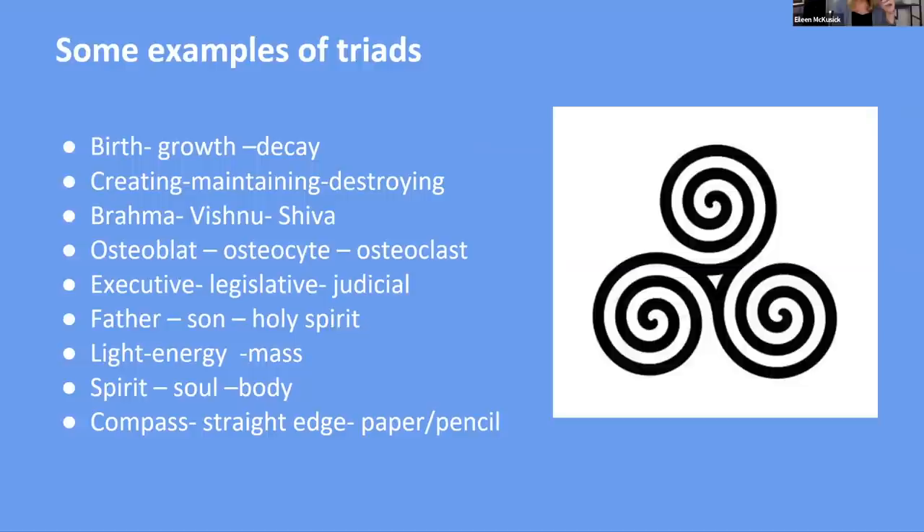Examples of triads: birth, growth, decay — creating, maintaining, destroying. Are you a creator or a maintainer? I'm very much a creator and not a maintainer, so it's my job to create things and find other people who are maintainers. Brahma, Vishnu, and Shiva. Bone cells: an osteoblast builds bone, an osteocyte maintains bone, and an osteoclast breaks it down when it's time. We see it in the executive, legislative, and judicial branches of government, which are supposed to balance each other out.